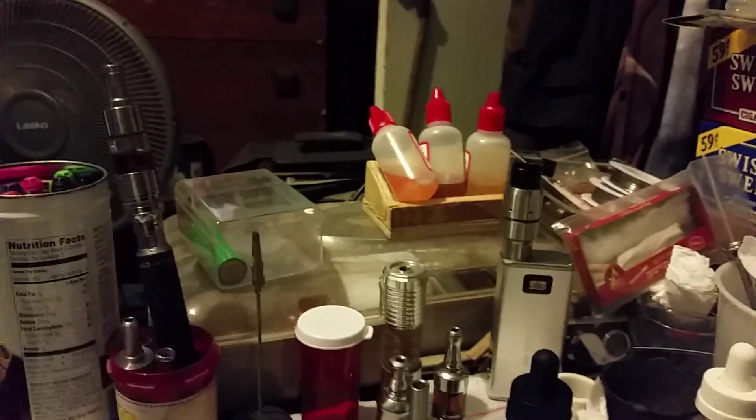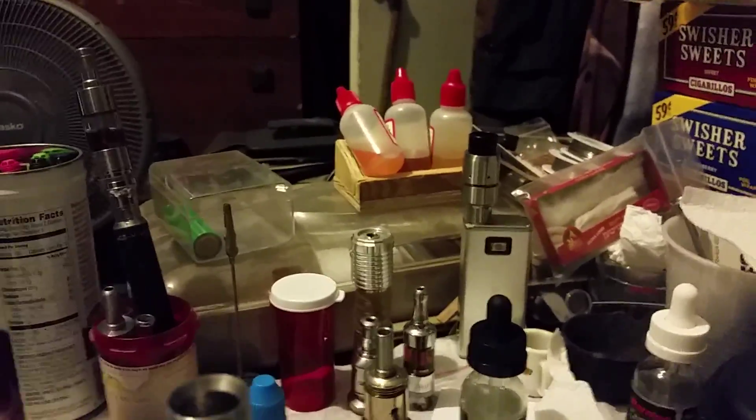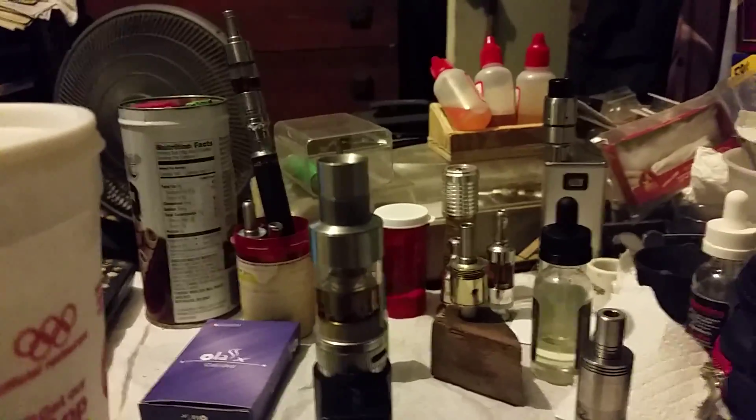That's the I-Taste 2.0 sitting on top — antiquated technology there. And then again, tube mods, gotta love them. You can see the AeroTanks and the ProTank and stuff like that.